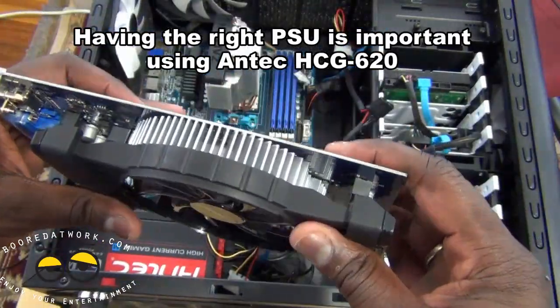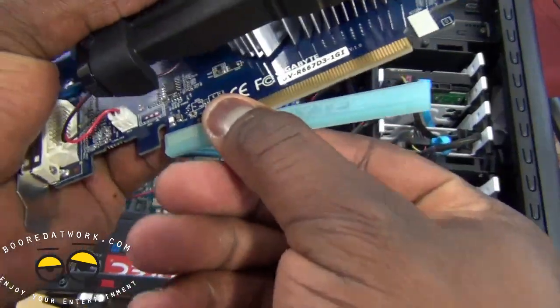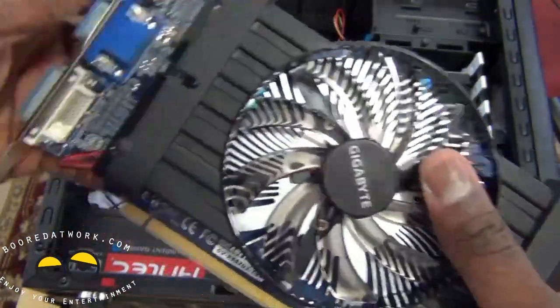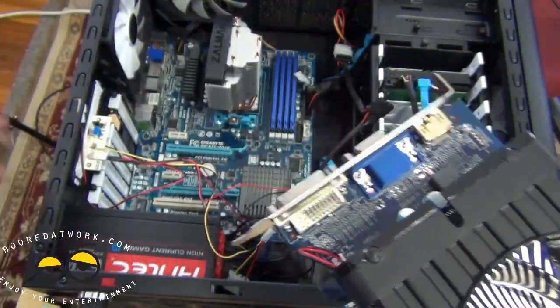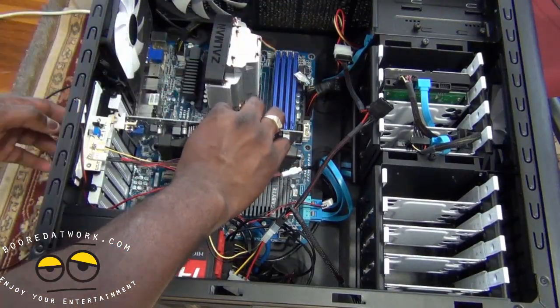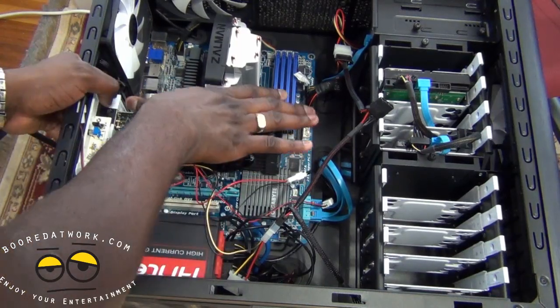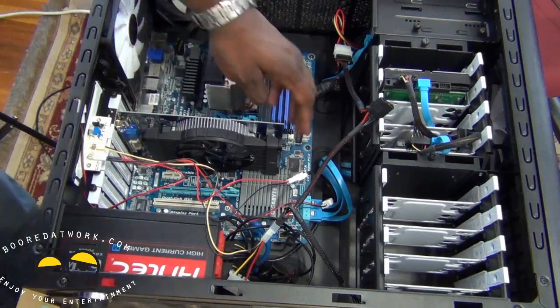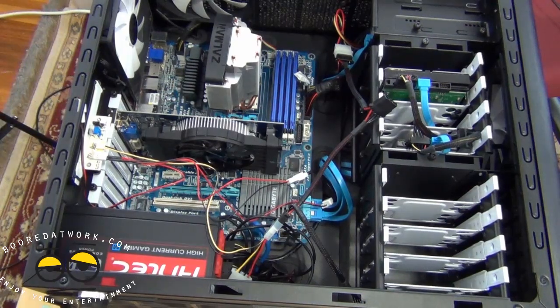So here is our Gigabyte graphics card. You want to take off the protective sleeves at the bottom and remove them from the ports. The card goes right into the PCIe slot — we've already removed the slot bracket. We drop it down and lock it into place. It fits with no issues. We don't need to plug anything in, so we're good. All we have to do is put the screw back in.